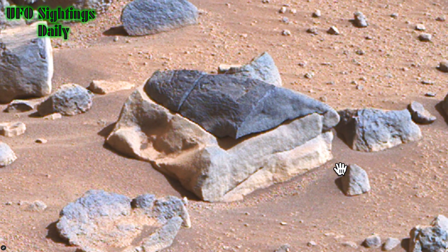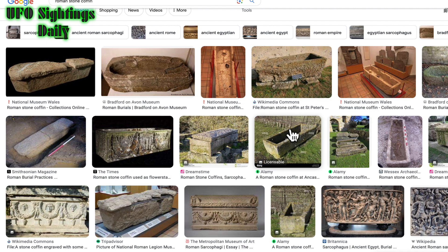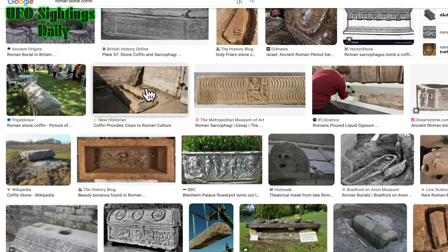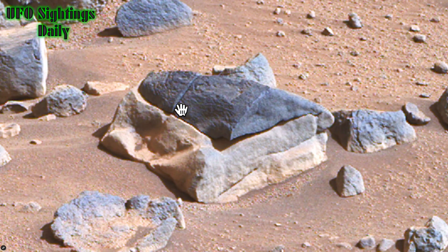This looks like a coffin to me — an ancient coffin. In ancient Rome they had these stone coffins, just two or three thousand years ago. They were carved out and buried their dead in them. Now look at this: here is the coffin. The lid is a totally different color but it totally matches all the way around. There's even a line here — maybe a broken piece for opening and closing — but it looks like a coffin to me.